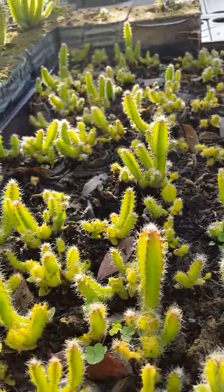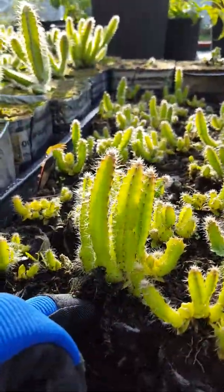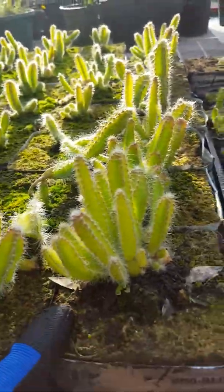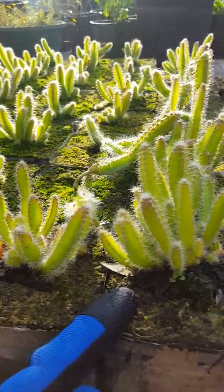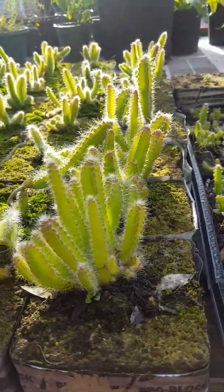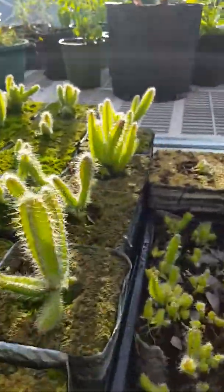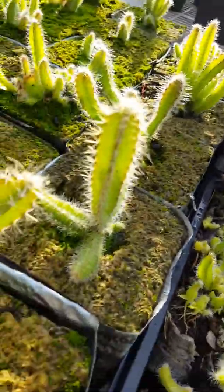Then when they get to about this size — usually a little bit smaller — we transplant them into the 4x4x4 rockwool Grodan media where they can continue to root and have room to grow. As you can see they grow very well in it — nice and tall with lots of plants in there.